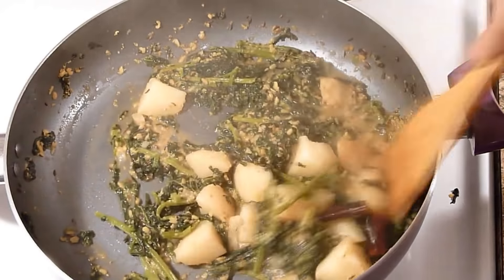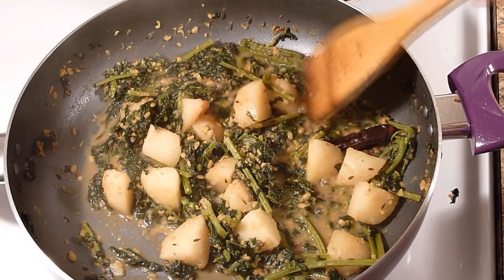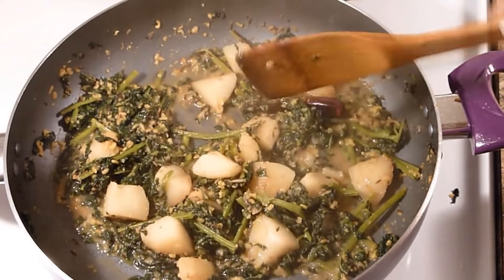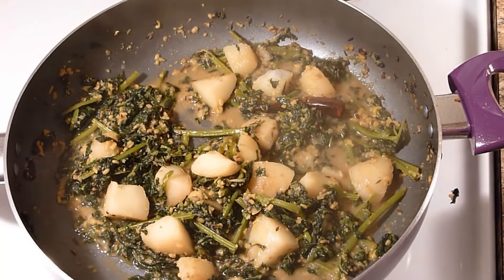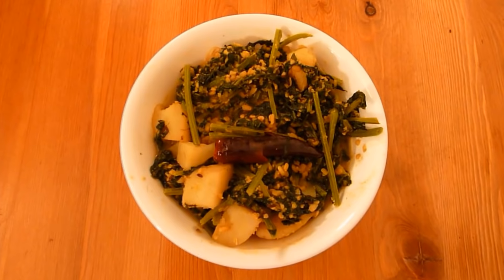We are almost done. Let's check whether the potatoes are cooked — yes, they are. We are done. Turn off the heat. You can enjoy this kumro shak with hot steamed rice. It took me about 45 minutes to prepare this shak.